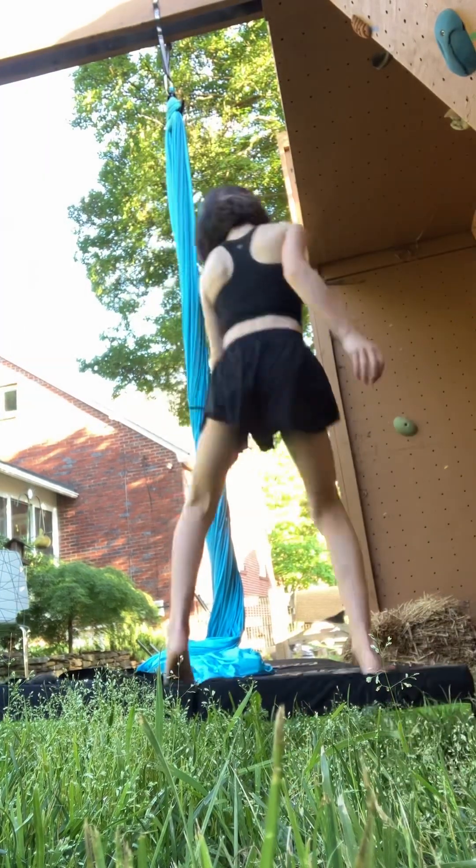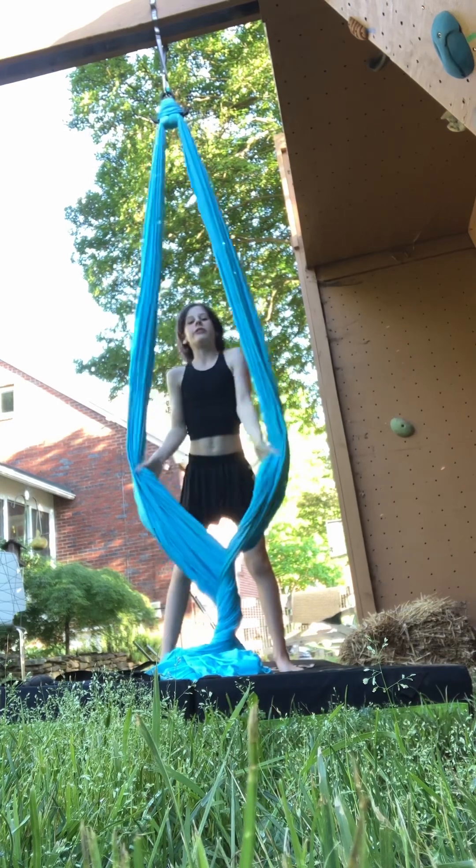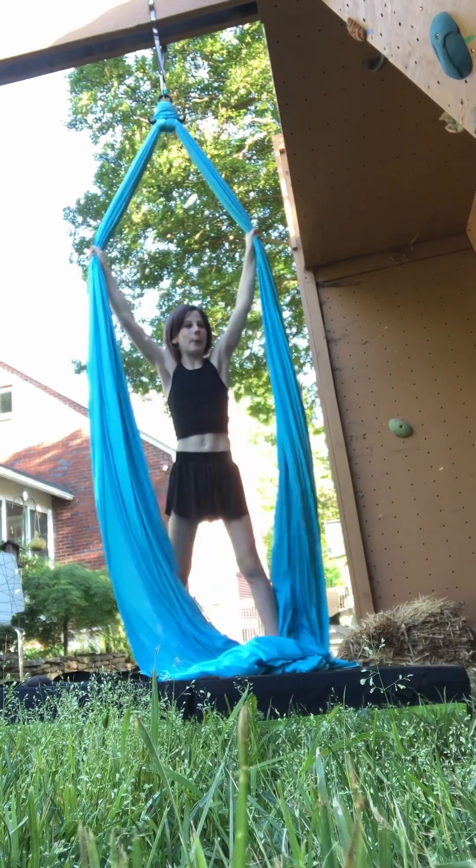Hi guys, time for some aerial super poses — easy alternations from different ones.